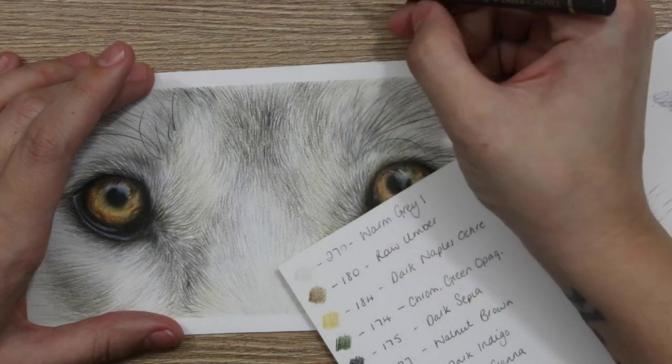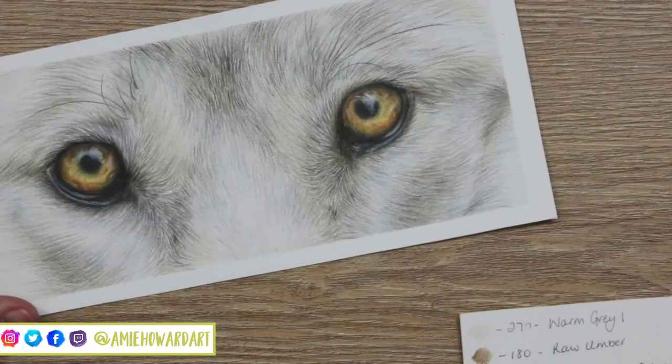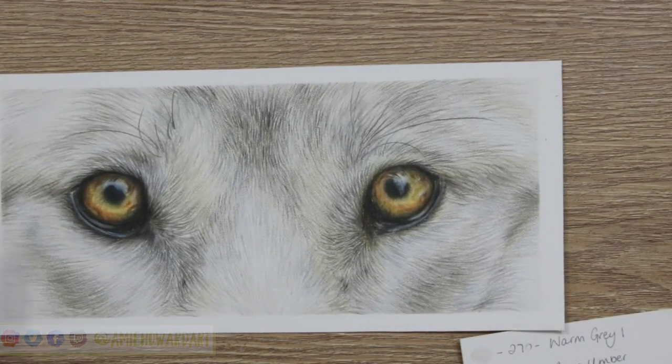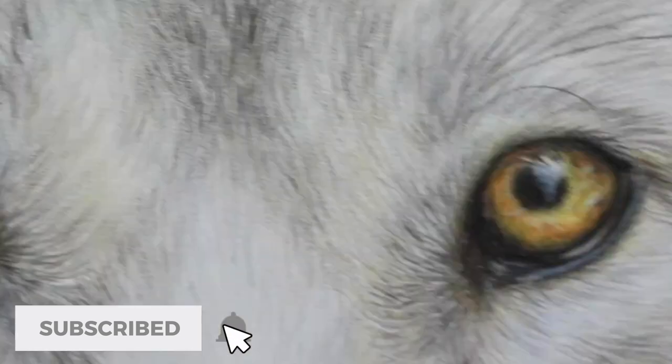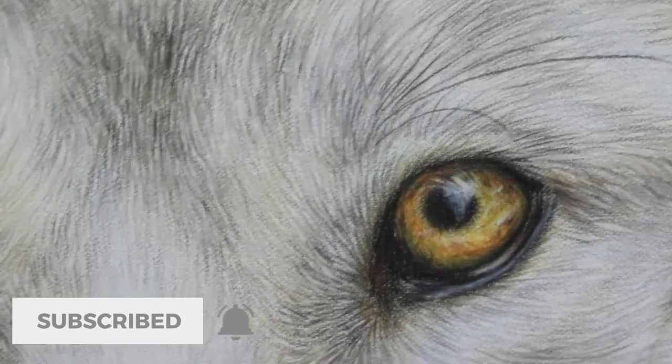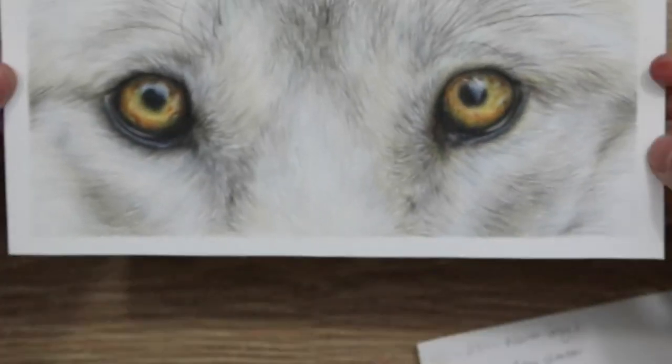Hi guys, welcome back to my channel and to today's video where we're going to be looking at some tips and techniques on how to draw a wolf eye study like this one. I'm going to take you through a few quick techniques to do the eyes — we've covered eyes in depth on this channel before — and then we're going to look at the technique for creating the white fur and everything surrounding this.